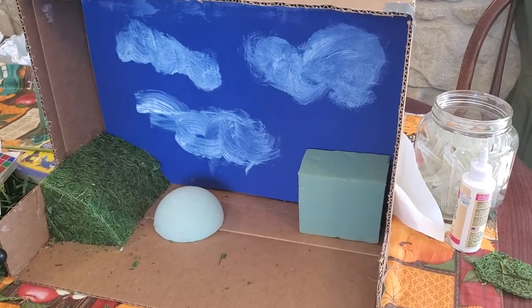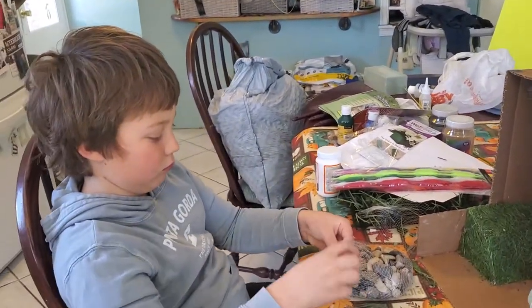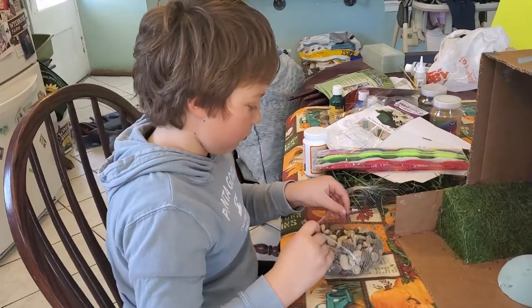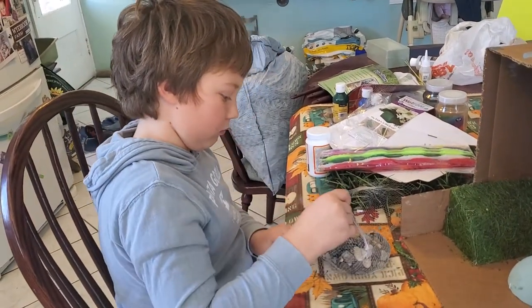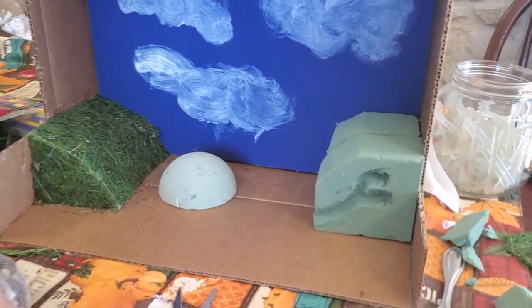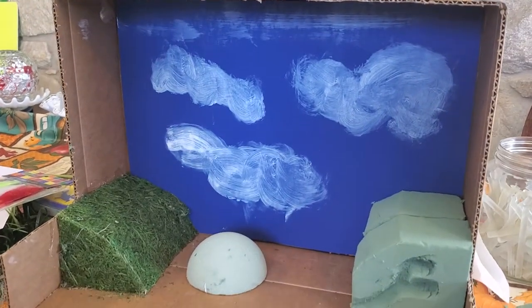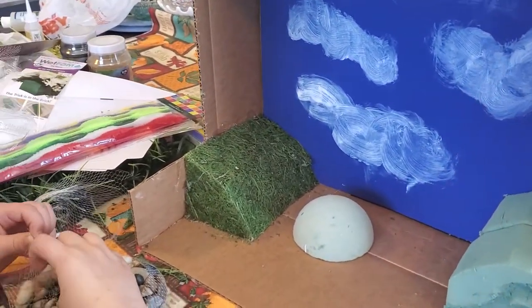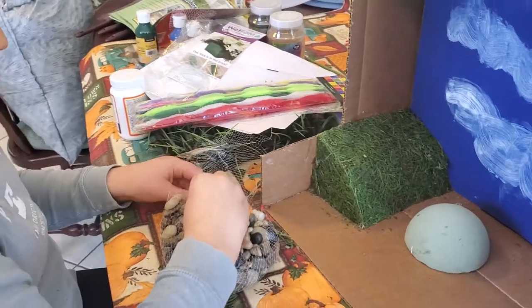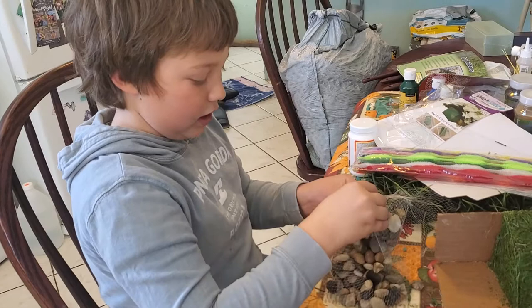We better get to gluing. Ramsey is anxious to use those rocks and we've got the two kinds of homes in place. He painted nice clouds up there and hot glue gunned it — I was afraid he'd burn himself, but he did great.